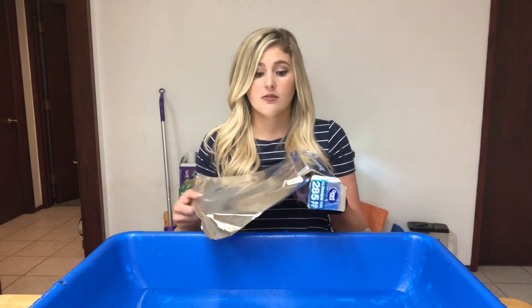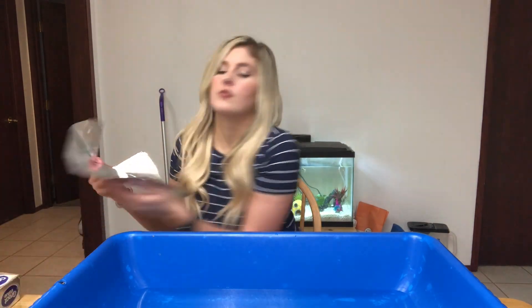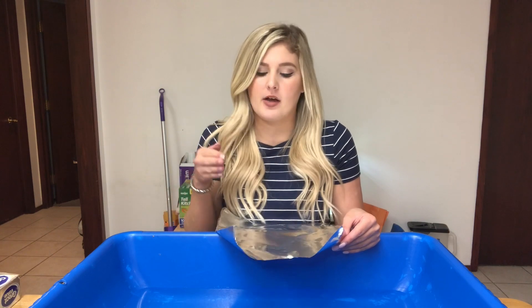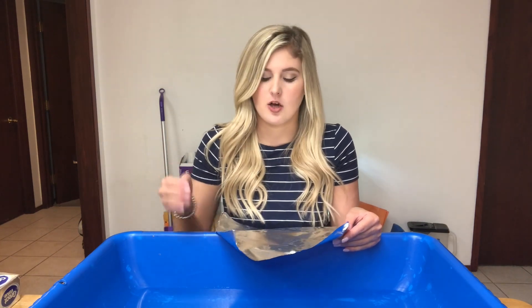You're going to grab your tin foil and rip a small piece off, then you're going to make that into a boat. What I like to do is fold the edges and then form it so that it has a flat bottom and then a space for the pennies to go into.